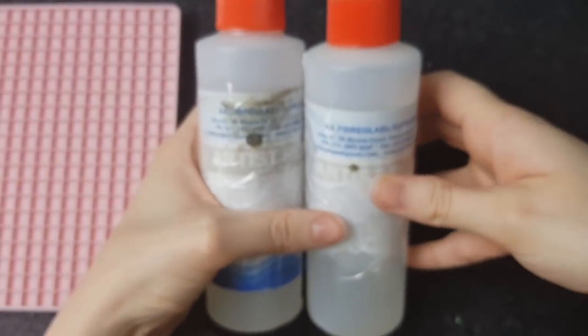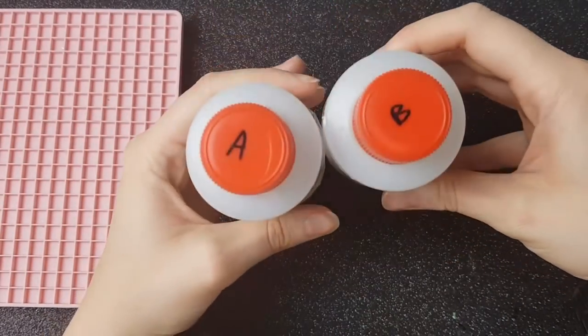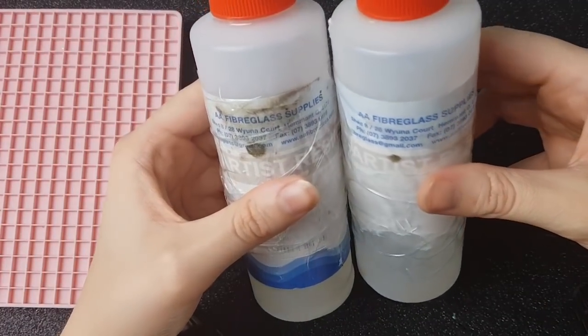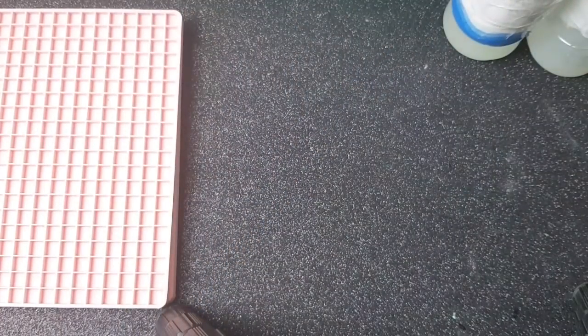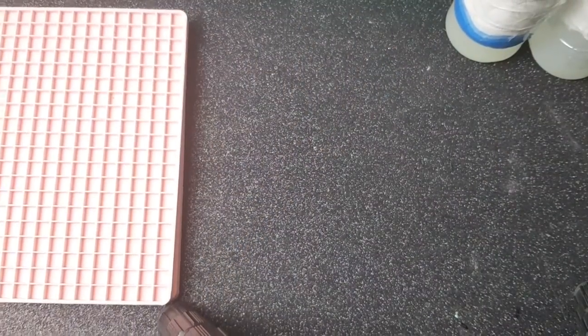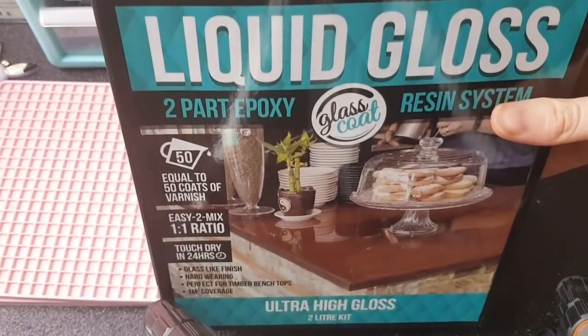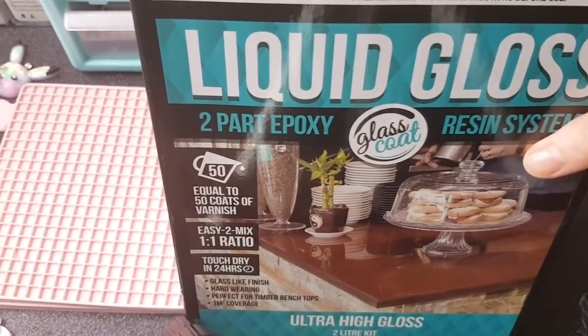This is the resin I've been using for doming — I got it off eBay. It's not actually the best quality, it's really thick. They advertised it for resin art but I don't think you could use it for that because it's really thick and bubbly, but for doming purposes it's fine. This is the liquid gloss two-part epoxy resin, which is what I usually use for my resin pieces, but since I've got this other resin leftover I'm going to use that for doming today.